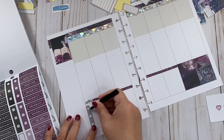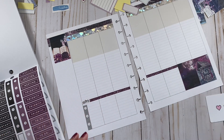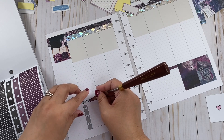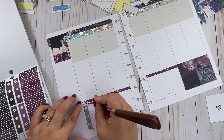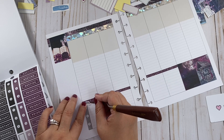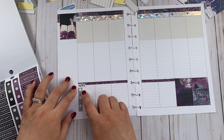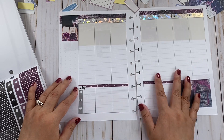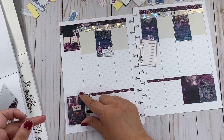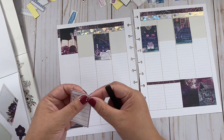I need to add all of the work schedules because it's getting busy for us. What I'm going to do is add our names or initials and then the times that we're going to work this week. And then I'll leave a little space so I can add a flower.